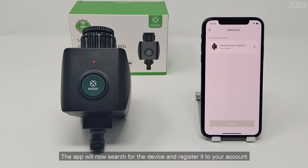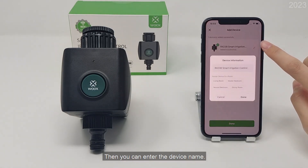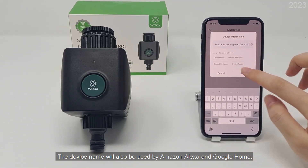The app will now search for the device and register it to your account. When the indicator light is off, it has connected successfully. Then you can enter the device name. The device name will also be used by Amazon Alexa and Google Home.